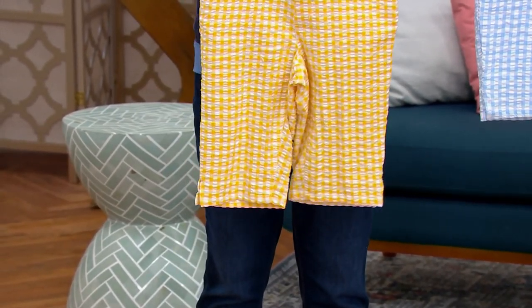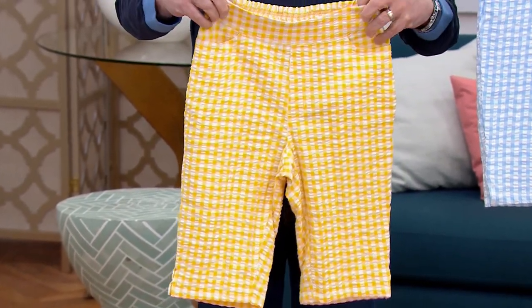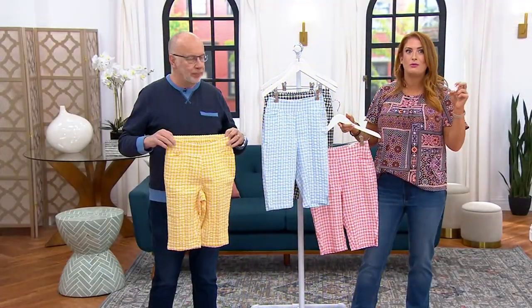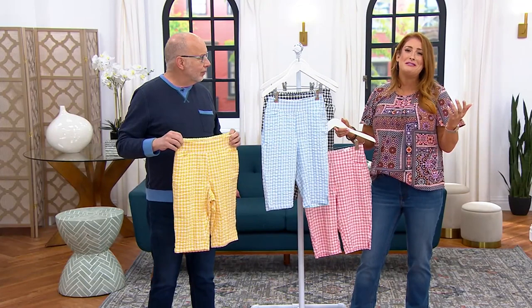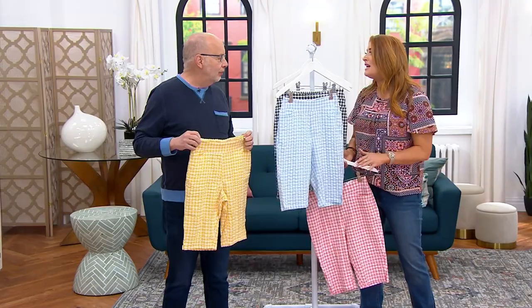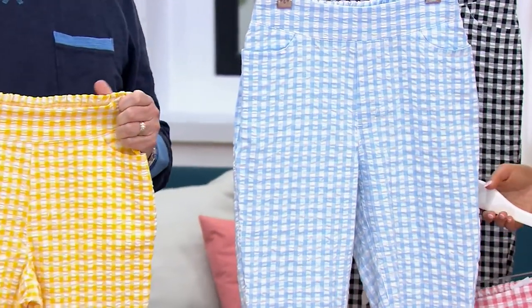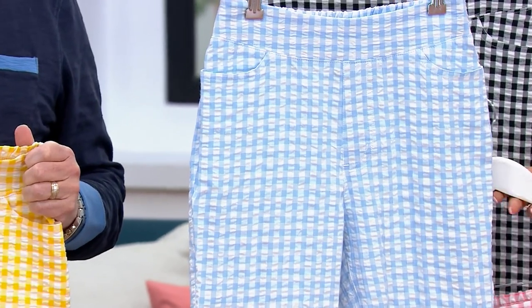That perfect inseam, you get the coverage. You could play with your tops — solids or prints — because seersucker is nice and gentle as far as prints are concerned. I love the colors. Like this pale blue with just a white tee and some flip flops — it's just clean and simple and that throwback with a little touch of southern flair with that seersucker.